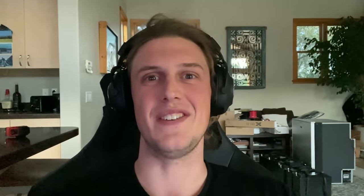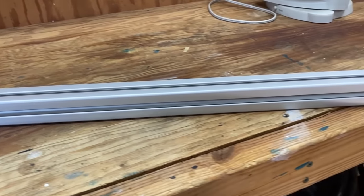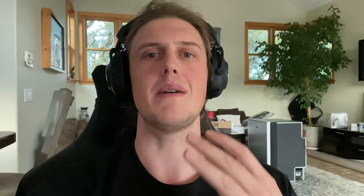It looks like I lost the footage for this part of the video, so I am re-recording it while editing. 80-20 can be extremely daunting due to the plethora of connectors, profiles, and different parts and pieces you can get. That being said, for the entirety of the actual structures that we built, we only used four different components. That's right — we only had to buy four different things, and that allowed us to create 100% of the cabinet in the van.